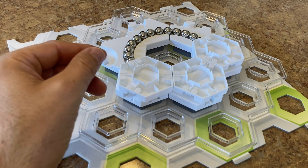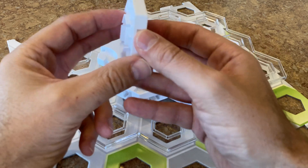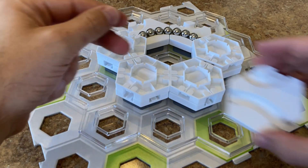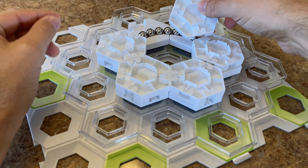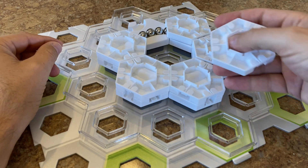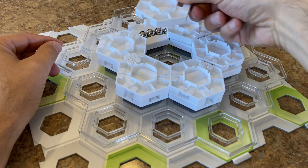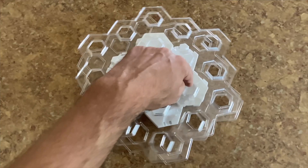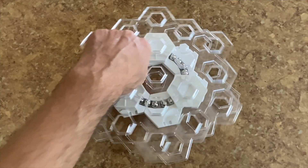Once the marbles are loaded, we add six more curved tiles to form an upside down circular track on top of the marbles. If you want, you can go with three curved tiles instead of six, and that allows you to see some of the marbles as they roll in the bearing, which is a pretty cool effect — especially if you use colored marbles.